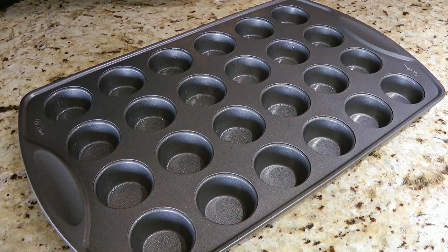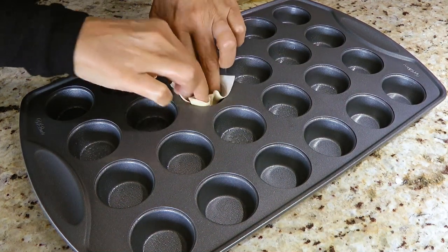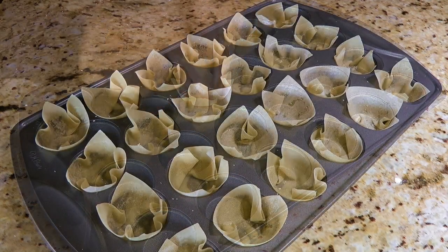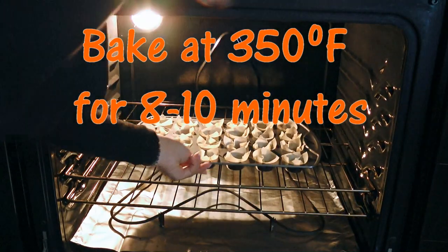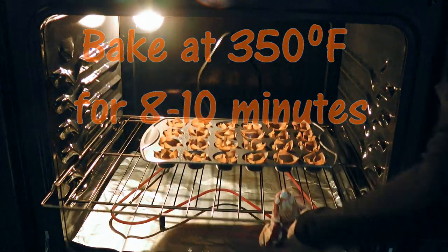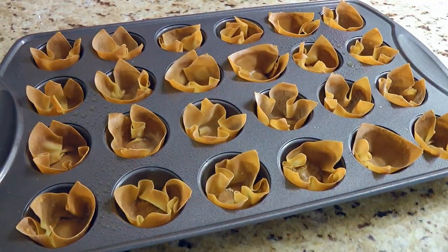Here, I have a 24-cup mini muffin pan and we'll grease it with cooking spray. Then we'll place wonton wrappers in each cup, pressing down so they sit on the bottom. We'll lightly spray them with cooking spray and transfer into a 350-degree preheated oven. We'll bake them for 8 to 10 minutes or until golden and crispy, then remove from the heat and let them cool a couple minutes before removing from the pan.